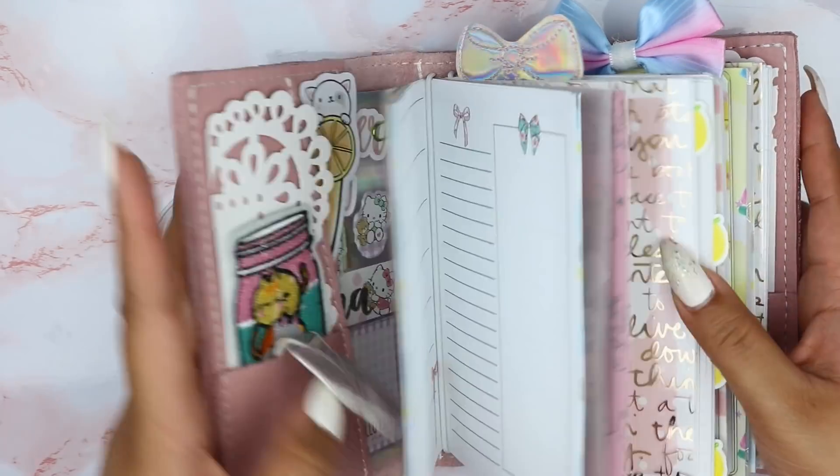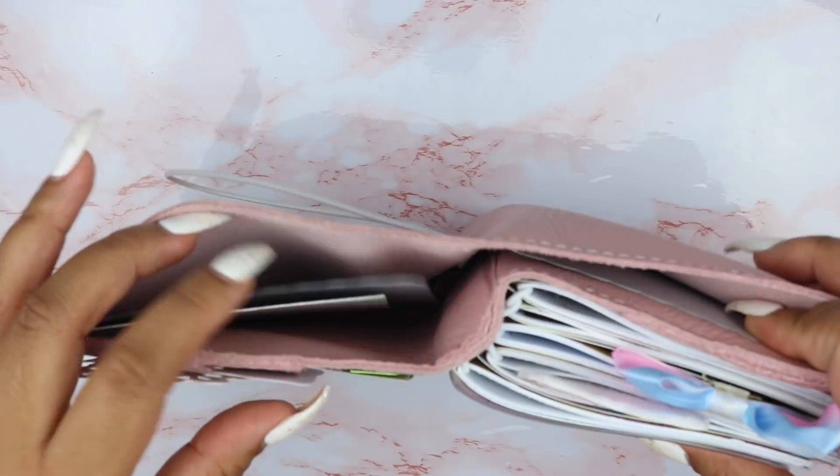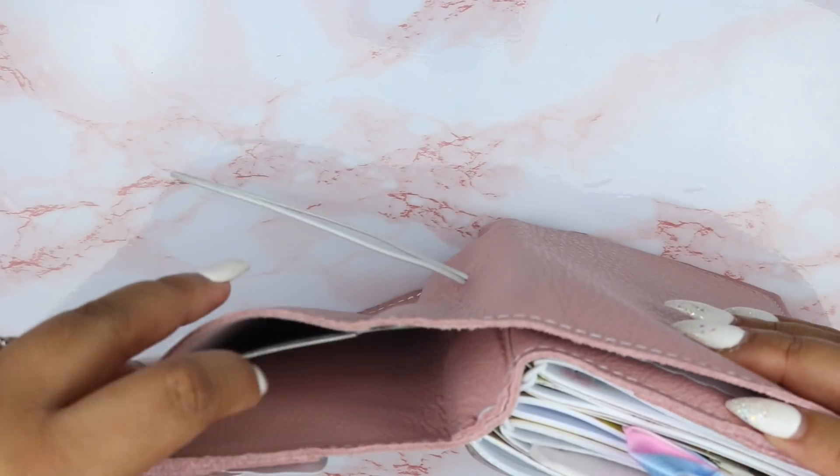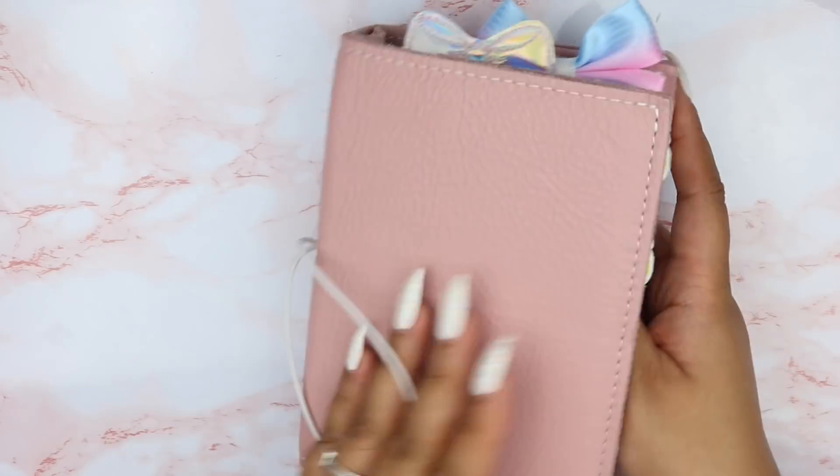I don't have anything in the back. I just have card stock to give structure to the flat back because this is very floppy, and then scrap Michael's paper just in case I want to add that somewhere.